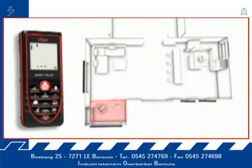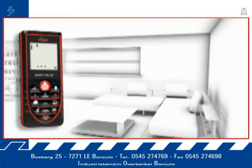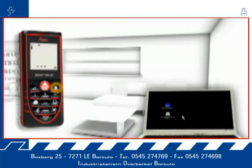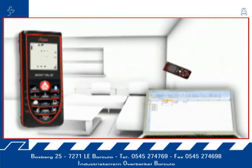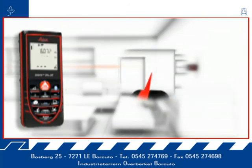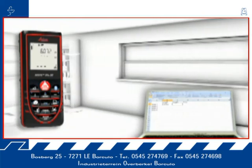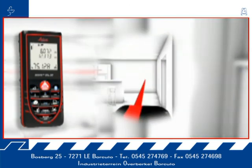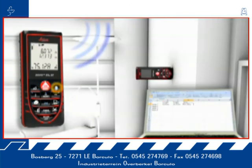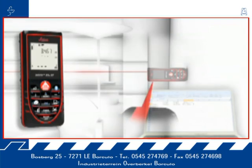The Leica Disto D3a BT is additionally equipped with Bluetooth technology. Measurement results can be wirelessly and accurately transferred to pocket PCs and computers. You can transfer measuring results such as distances and angles quickly and reliably into predefined forms, and easily process your data in Excel, Word, AutoCAD, and other programs.